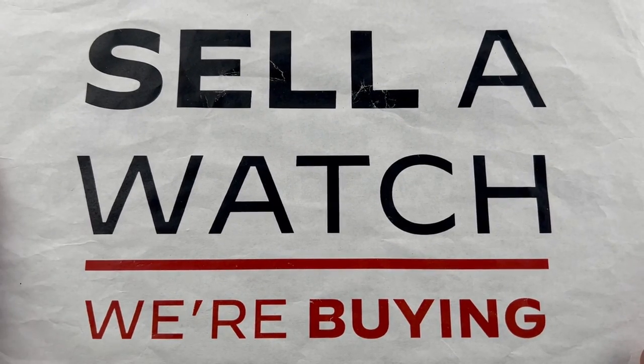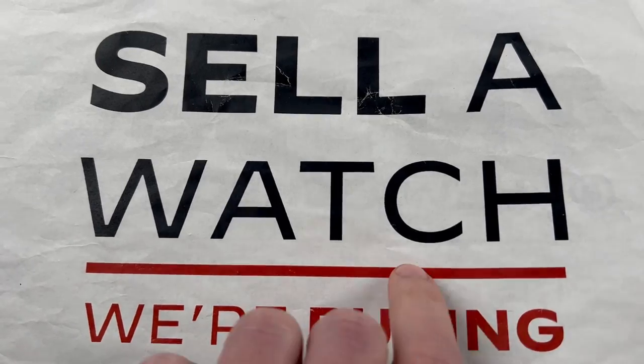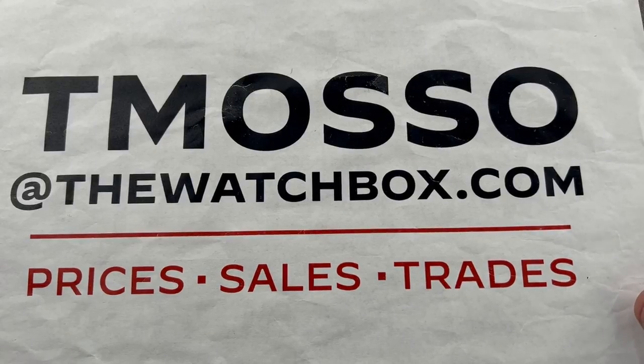And if you're looking to sell or trade, we are always looking to build inventory. We pay cash, we pay fast. No upper limit on value paid — we will buy an entire collection. To buy, trade, or sell, reach out to me at tmaso@thewatchbox.com for pricing.